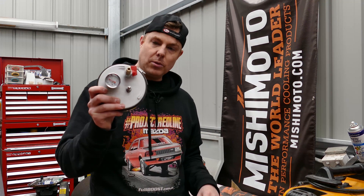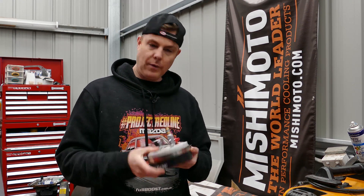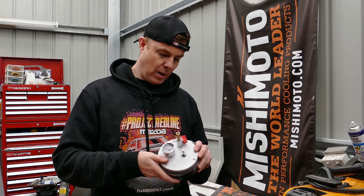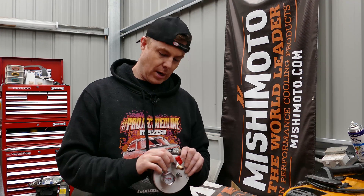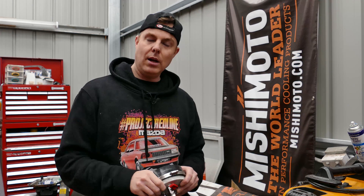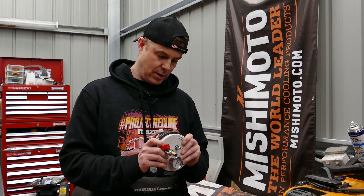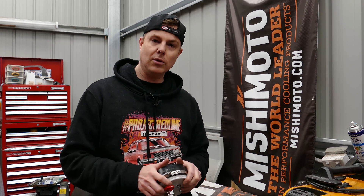Hope you learned something today. Hope this was really informative for you and you can make one of these yourself. If you do make one, come over to our Facebook page or our Instagram page and tag us — we'd like to see your version of it. I've got some more work to do to fix these boost leaks so I can get out to race. We'll see you at the track. We'll see you on YouTube next time. Thanks for joining us.